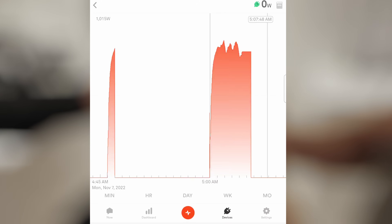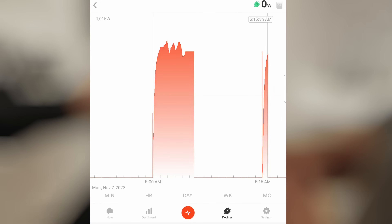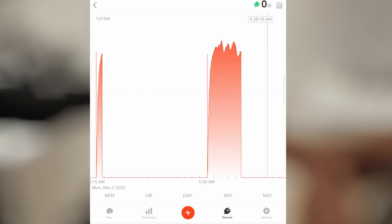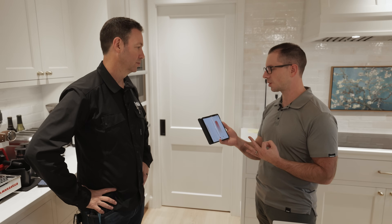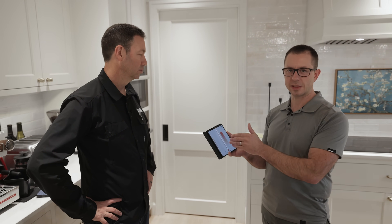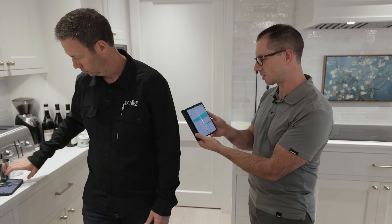The heat pump uses inverter technology, and you can see how that electrical draw changes. There's zero draw, then at 5 a.m. it kicked on and varied a little, then kicked off around 5:07, kicked back on just for a minute, and then came back on at 5:30 in the morning. That outdoor unit is tied to three heads at Brian's house. This looks very different from a Cadet heater, which would just be on or off — the heat pump shows that variable electrical draw.